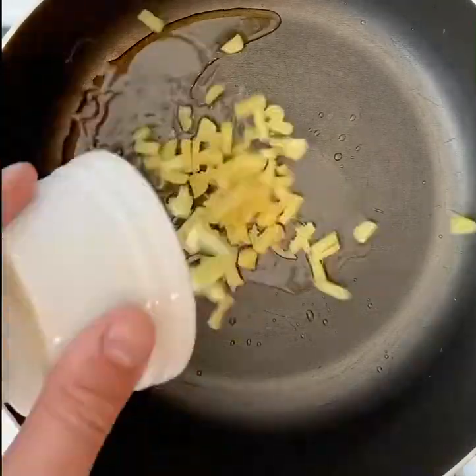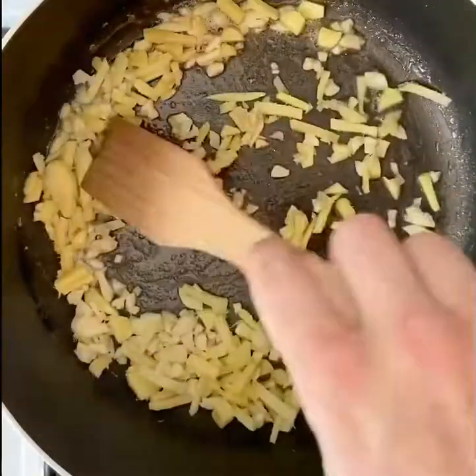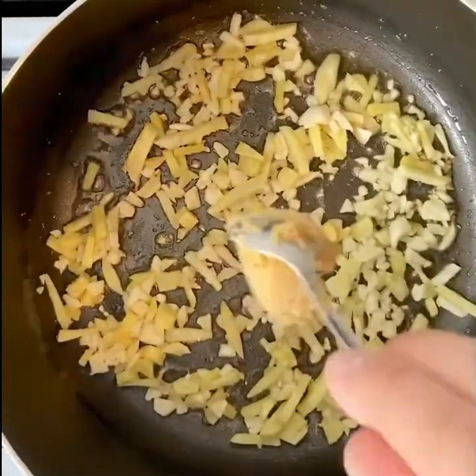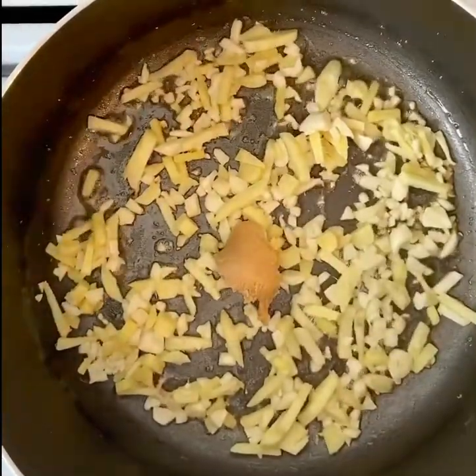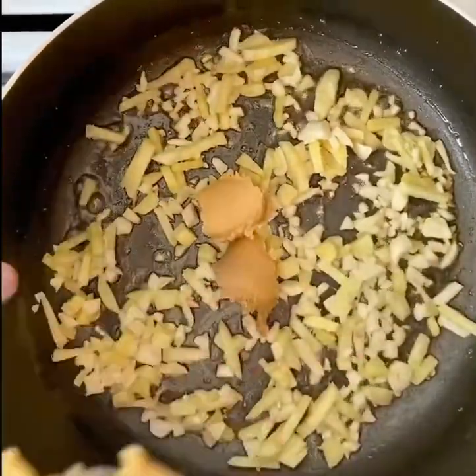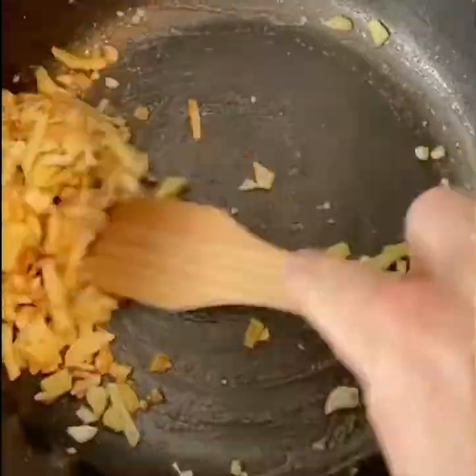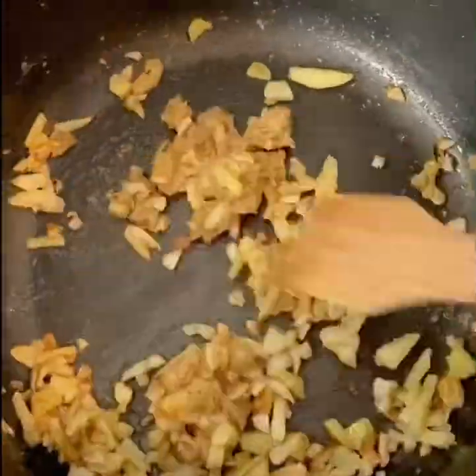In a pot, get some toasted sesame oil, all nice and hot. Throw in the ginger and the garlic, cook it down for a little bit. Then we're going to throw in some white miso paste — this is beautiful stuff, as much as you like. Cook that down, mix it around a nice little bit, and once you've got a nice paste starting to form, we're going to throw in our chillies.